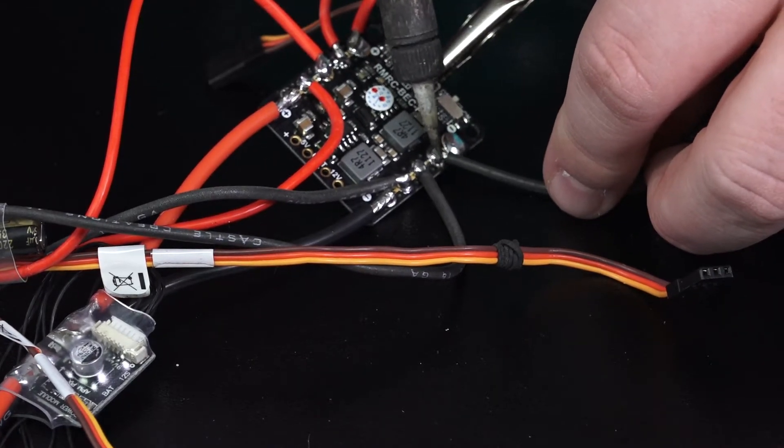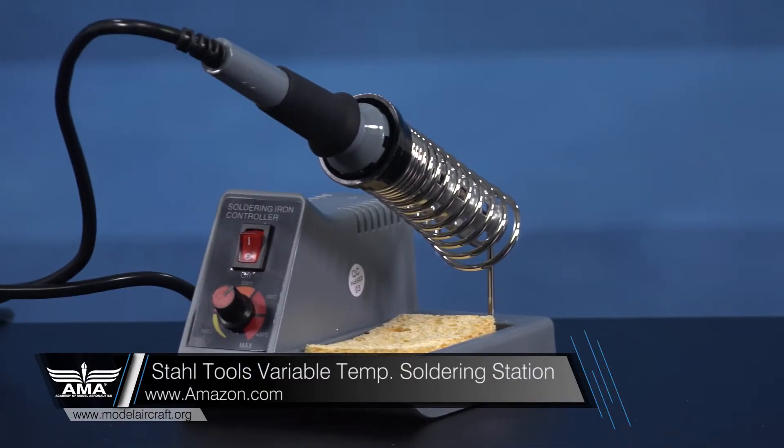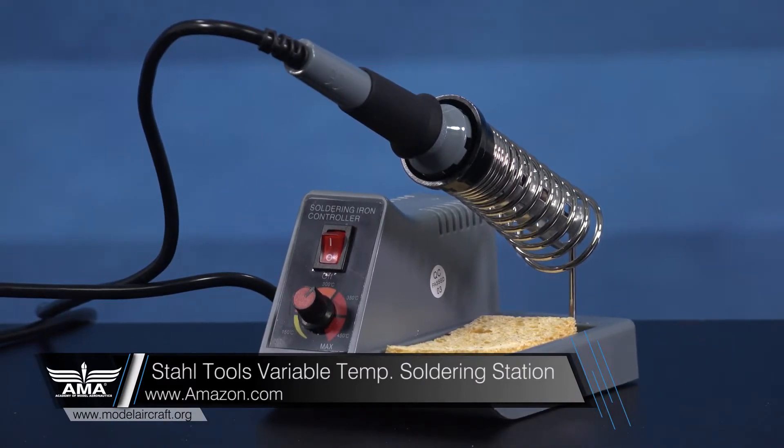Soldering isn't a scary thing, but it does take some practice. There are many soldering practice kits available on the market, and it's worth picking up one to hone your skills a little bit. Once you're ready to pick up your own soldering iron, make sure to get something that's good quality and temperature controlled like this unit I have here.